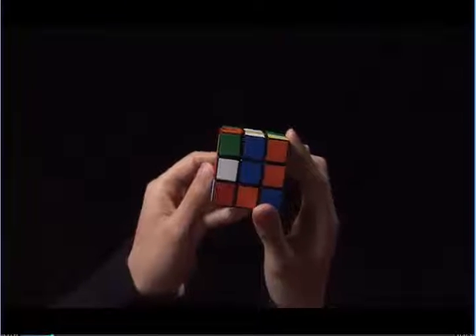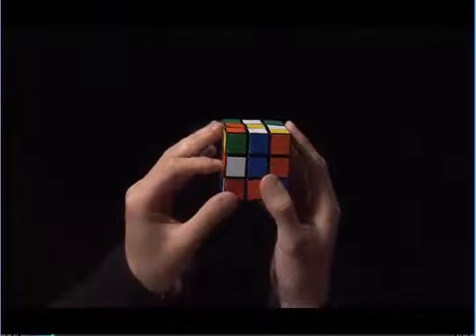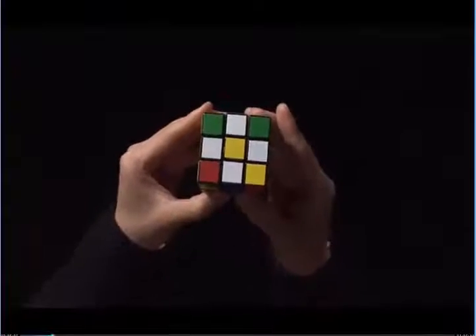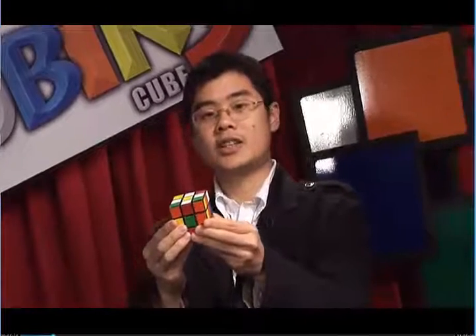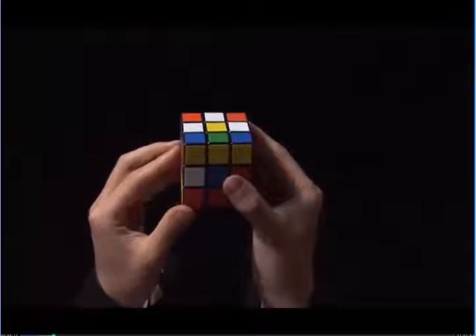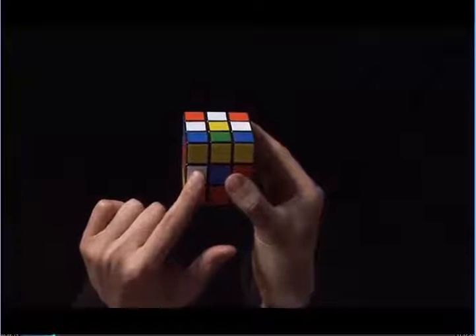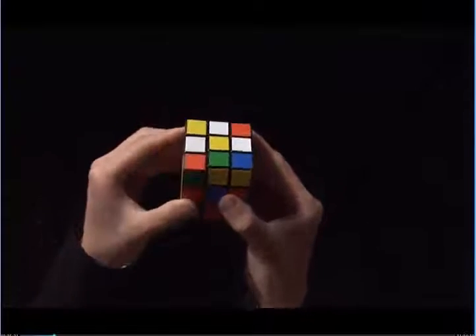Finally, here is my fourth white edge. I can finish this step by putting this up next to the yellow center and there is my daisy. There are a couple things that might seem tricky but I'm going to show you a few more examples. Here we have three white edges. I have a fourth white edge here and I can put it up next to the yellow center by turning this side up.